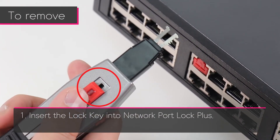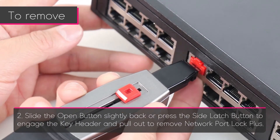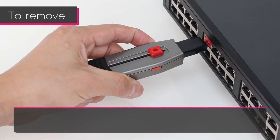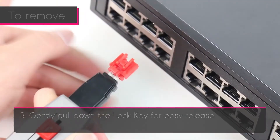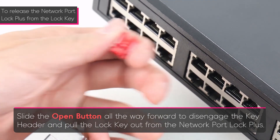To remove the Network Port Lock Plus, insert the lock key into the Network Port Lock Plus, then slide the open button slightly back or press the side latch button to engage the key header, and pull out to remove the Network Port Lock Plus. Gently pull down the lock key for easy release. Slide the open button all the way forward to disengage the key header and pull the lock key out from the Network Port Lock Plus.